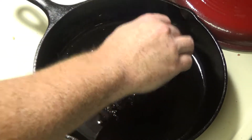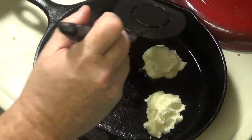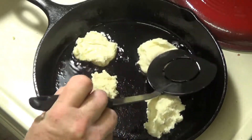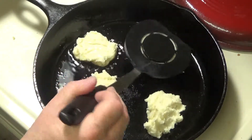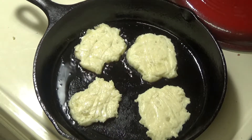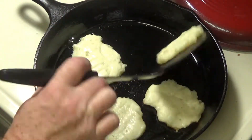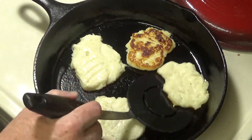Drop balls of your batter into the hot oil, then use your spatula to press them down into circles. Dip the back of the spatula into the hot oil to keep the batter from sticking to it. When you can see the sides firm up and start to turn brown, give your pancakes a flip. Go for that nice golden brown color.